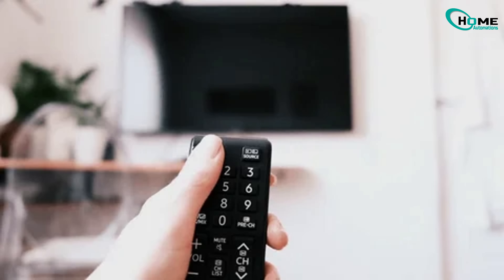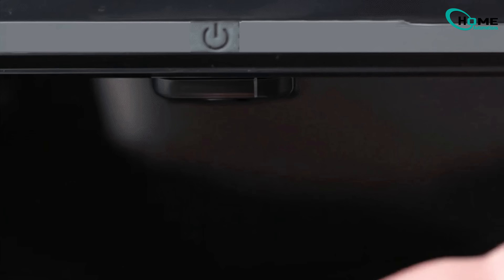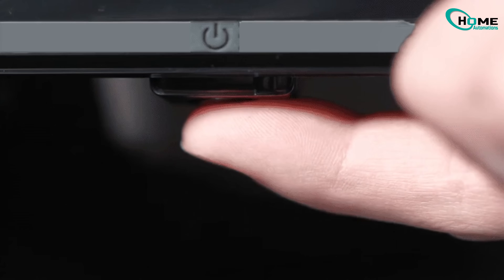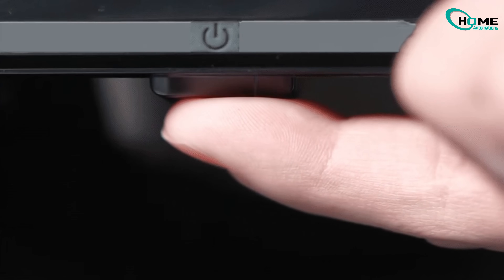Turn your TV off with the remote and then unplug it from the power completely — just pull the plug. Now find the power button on your TV. Mine's right underneath in the middle but yours might be on the side. Hold that button down for a full 30 seconds while the TV's unplugged. This drains any leftover power and resets things behind the scenes. Don't rush it.